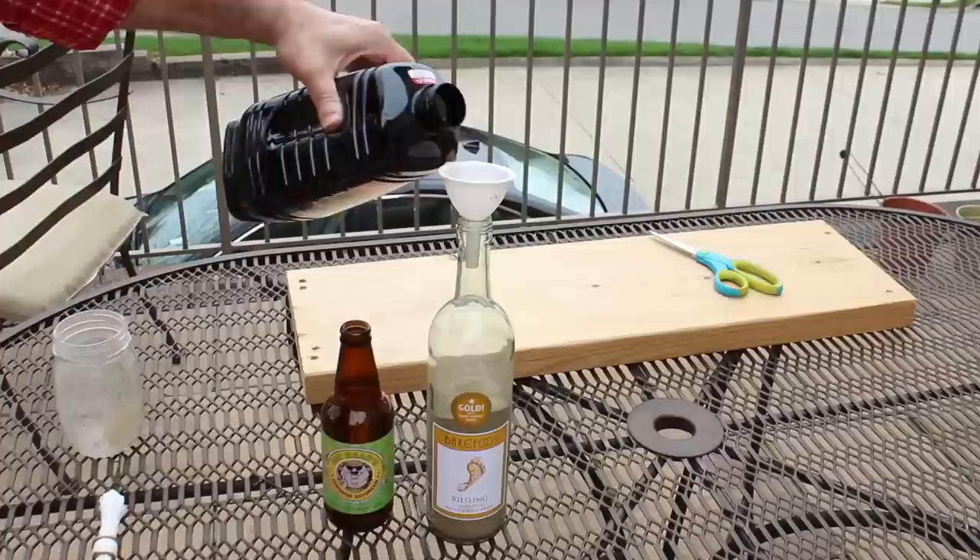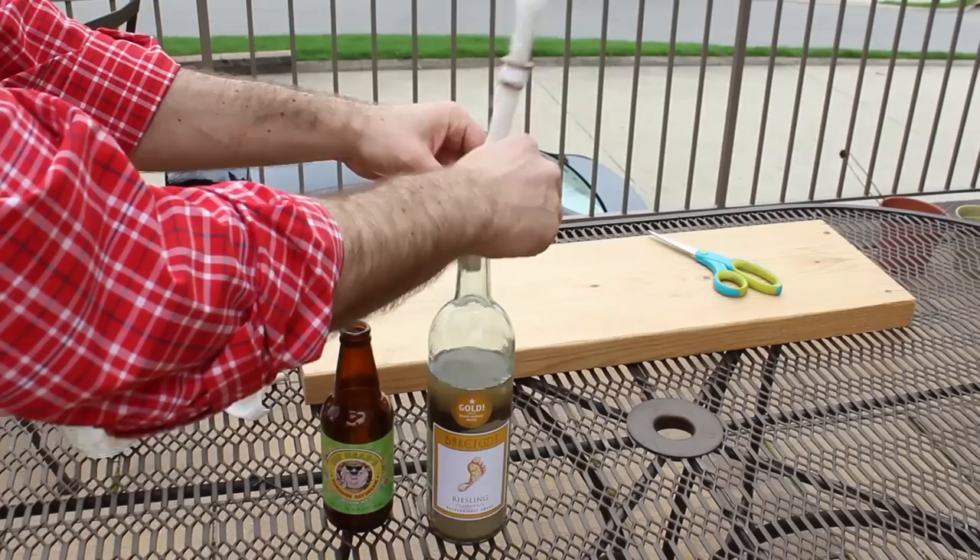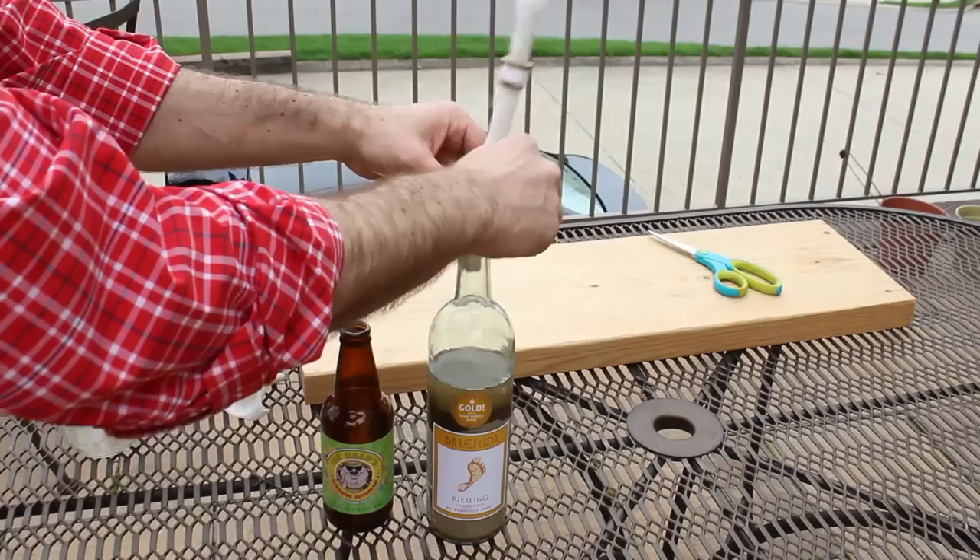Take the same funnel, put it in your wine bottle, and fill up the bottle with Tiki fuel, which will also repel mosquitoes. You can find these Tiki Torch wick replacements in the garden section of any home store.